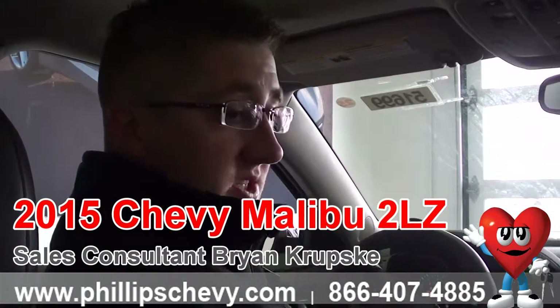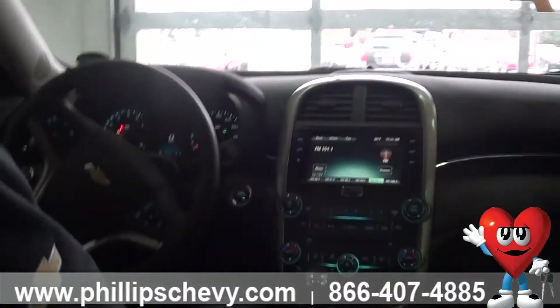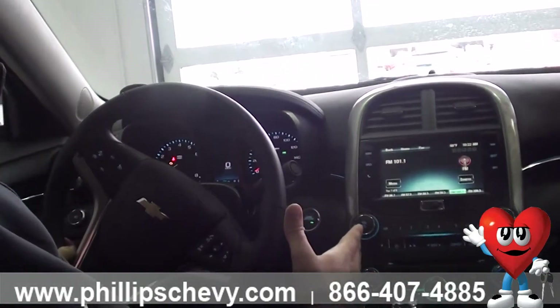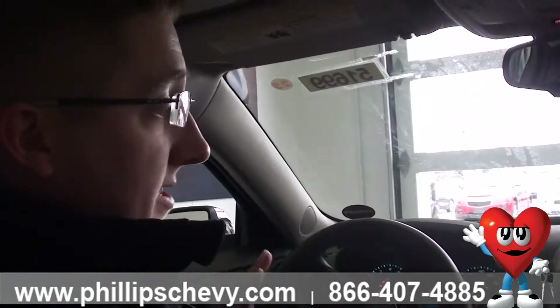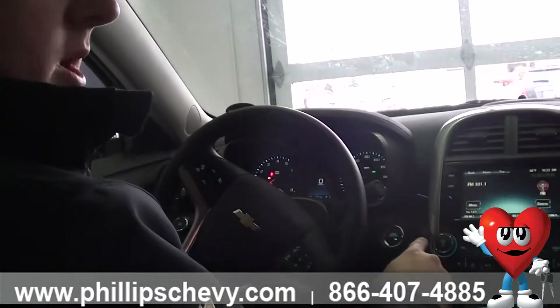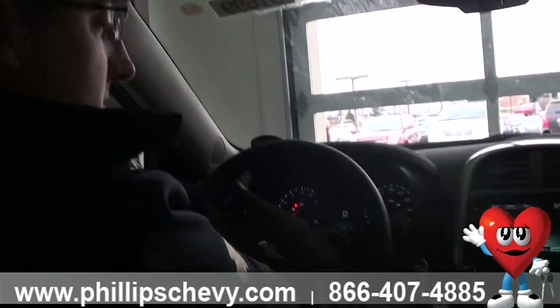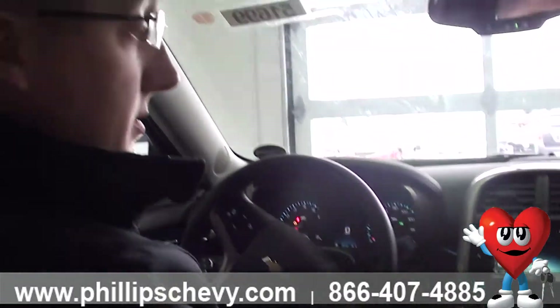Right now you can see this one's got the jet black leather interior, and you're going to have all of your features along the front here. This one is push button start. Now with push button start vehicles, I've got it in accessory mode so we can see everything illuminated. To put it in accessory mode, instead of putting your foot on the brake and pushing the button, you'll leave your foot on the ground and just push and hold the button for 10 to 15 seconds, and the vehicle will turn on all the accessories.